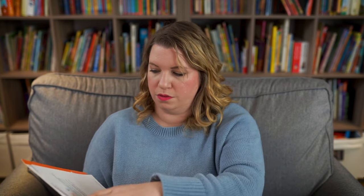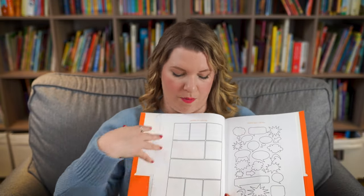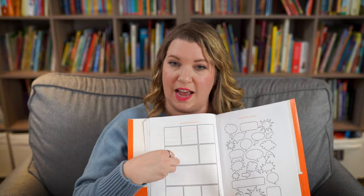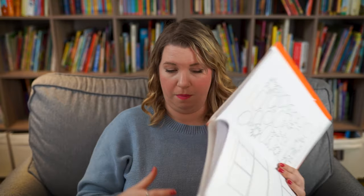Every month also has a writing activity. This month's writing activity is to use onomatopoeia — words that make their own sound, like pop, zing, zoom. They're going to make a little comic book and add onomatopoeia into the text. That's the main writing activity for the month.